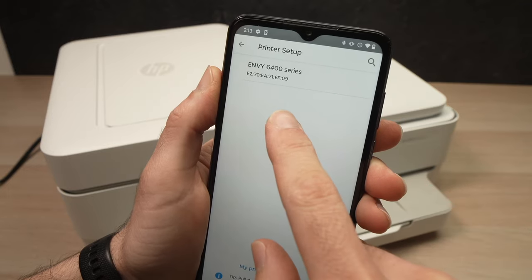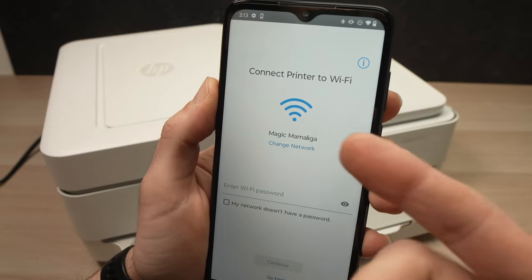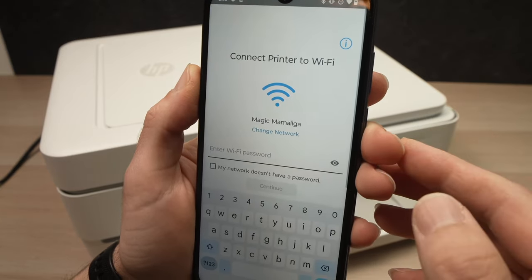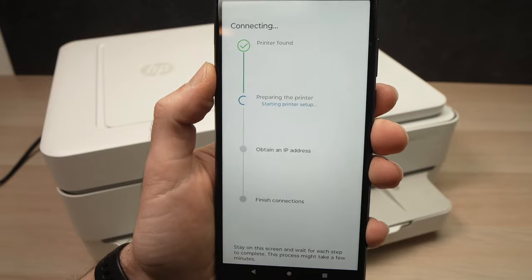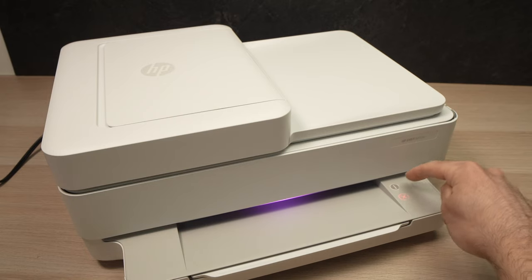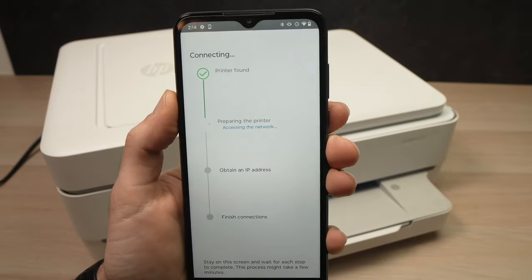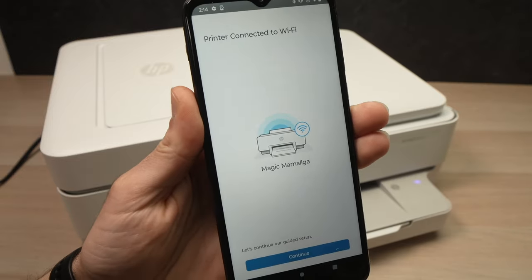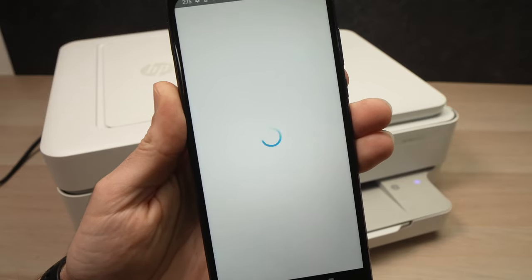From here, select Wi-Fi and press Continue. On the list you should see the Envy 6400 series — tap on it. Here you'll enter your home or office Wi-Fi network password, then press Continue. At this step they ask you to press the I button located right here — just press it once and the setup will continue on your phone.